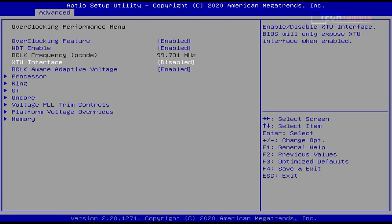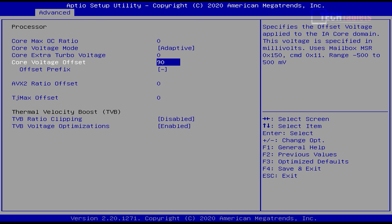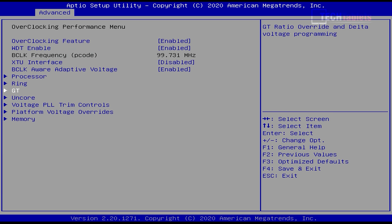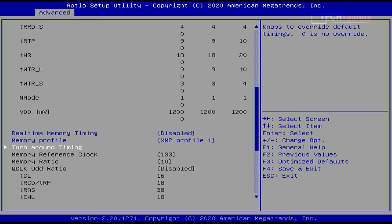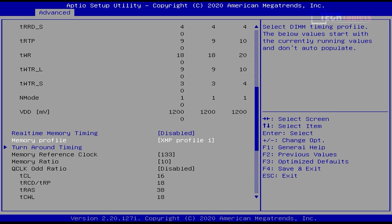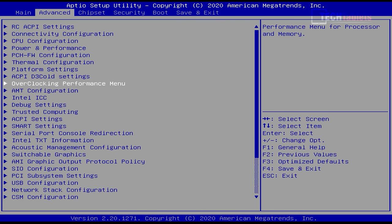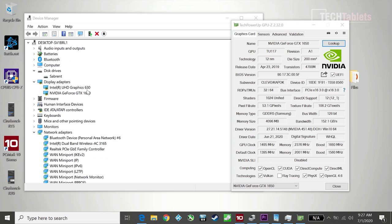The BIOS lets us undervolt without using Intel's XTU. I've done a -0.090V offset on the processor directly through the BIOS. For memory, I'm running 2666MHz RAM and had to enable XMP Profile 1 to get those speeds — without it, it defaults to a slower speed. Once set, save and exit and you can adjust boot order as needed.